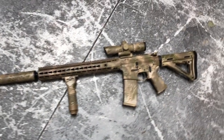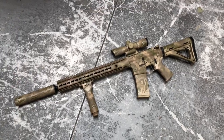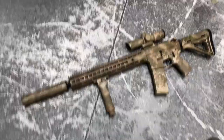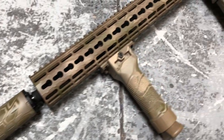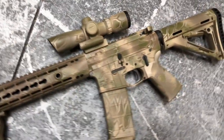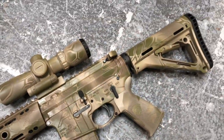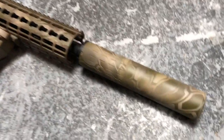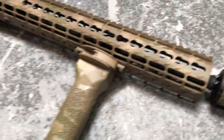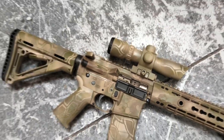If you guys need a set match, we can do it. We've done a gamer set that we matched — I don't think we did a video, but if you head on over to MK3 Firearms on Instagram, you'll be able to see some more of our work — actually, a lot of work that we don't put on YouTube. It turned out pretty awesome. I'll go ahead and flip her one more time for you guys. And that's all she wrote.